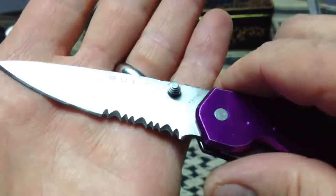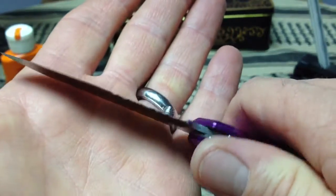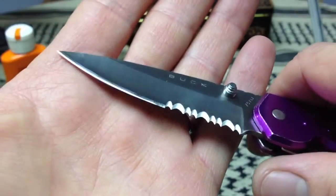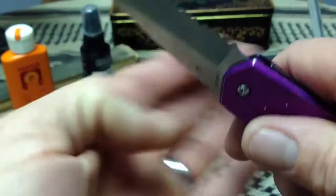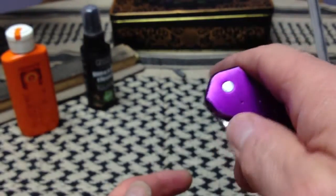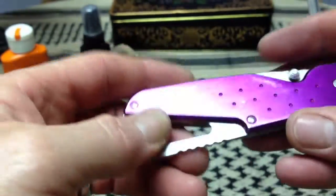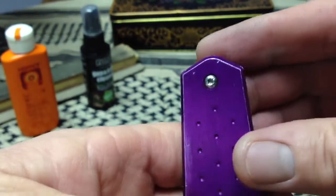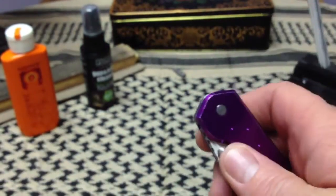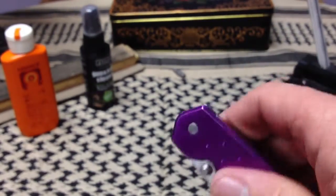The serrations on this knife didn't really need any work. I don't think they'd ever been used much — they weren't burred up, they weren't rolled. The cutting edge was severely rolled and chipped, but the serrations just needed a quick polish. I also disassembled the knife as much as I could. The blade and phosphor bronze washers are removable — the knife is pinned construction, but with an adjustable and removable pivot — so I polished the washers, cleaned it out real good, and lubed it up nicely.